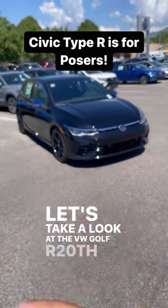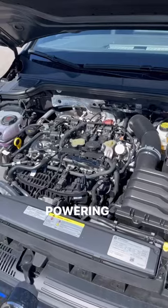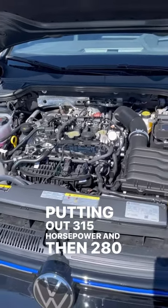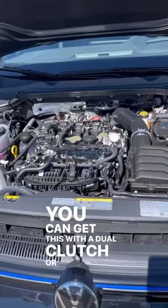Let's take a look at the VW Golf R 20th Anniversary Edition. Powering this is a turbocharged 2-liter 4-cylinder putting out 315 horsepower and 280 pound-feet of torque. You can get this with a dual clutch or a manual.